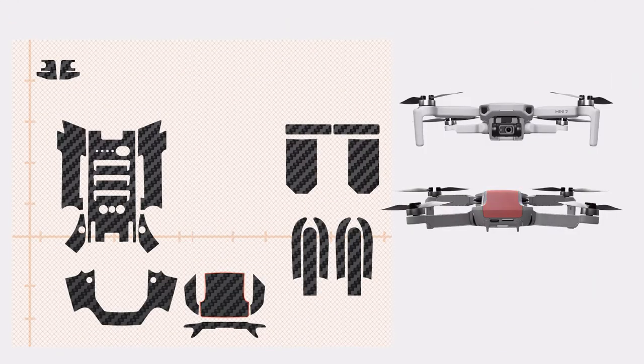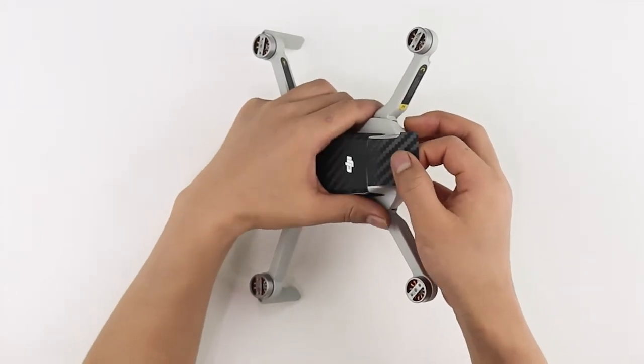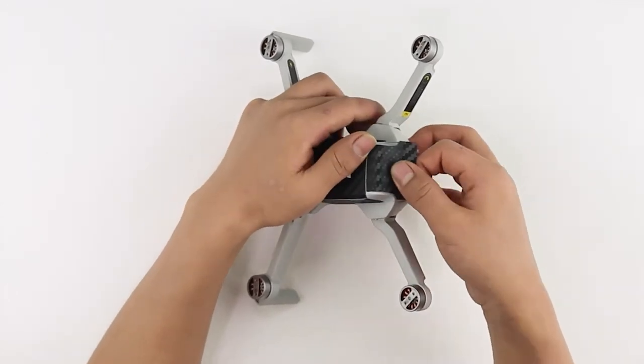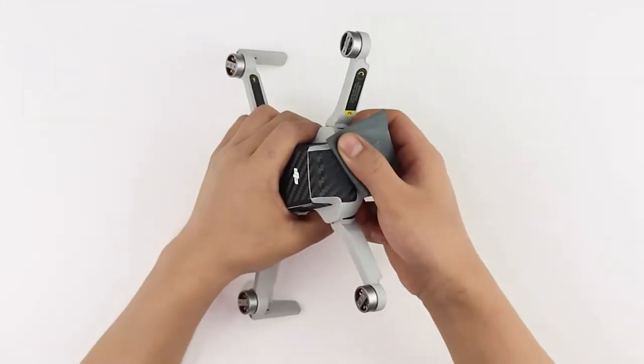Let's move on to the battery lock skins. Align the skin carefully with the edges of the battery lock and the top skin, and place the skin firmly on the surface. Apply heat on the area and rub with a microfiber cloth to secure the skin in place.